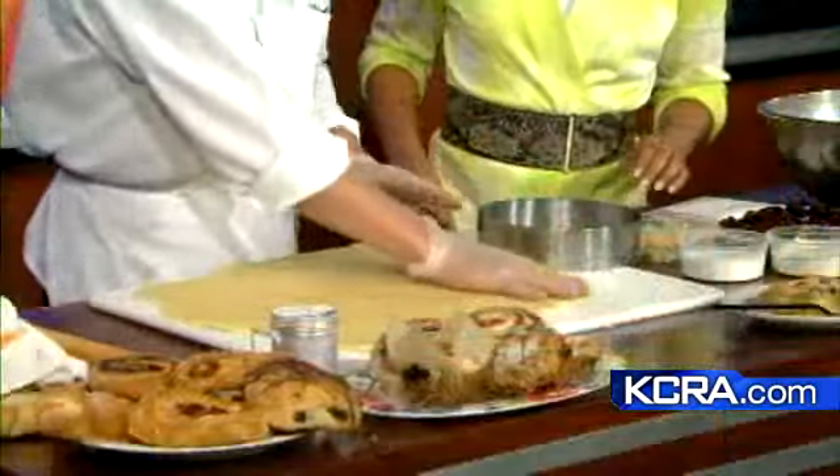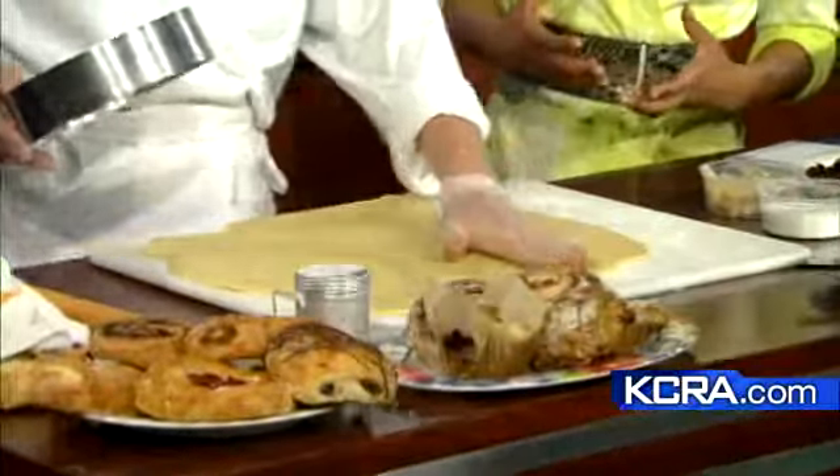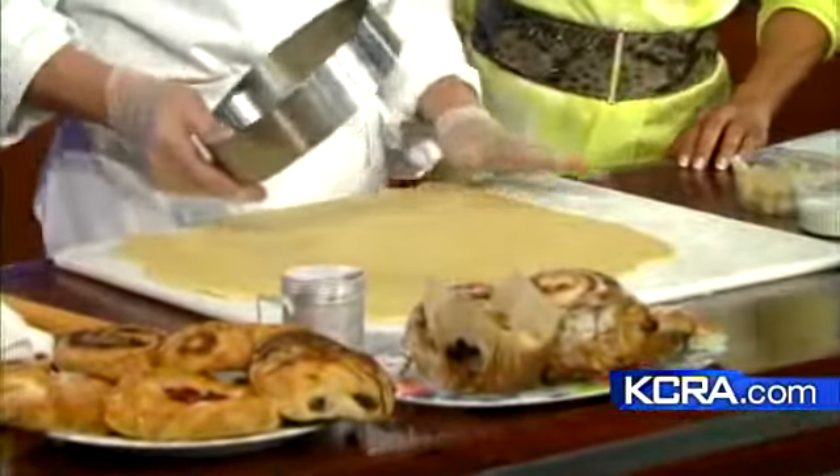Cherry galette is made with a pâte brisée, which is a French pie dough. So it's not low-fat — we don't talk about low-fat in a bakery. But we talk about handmade, because we do everything from scratch. Everything's better when you make it from scratch.